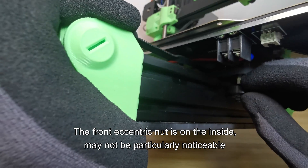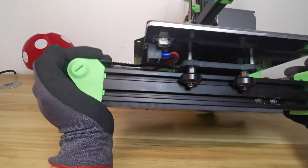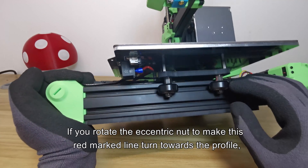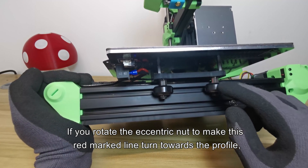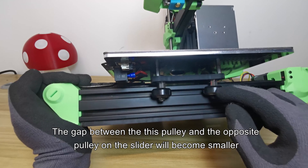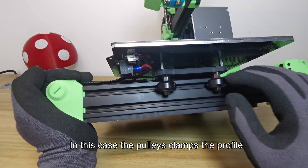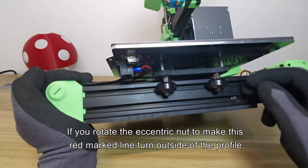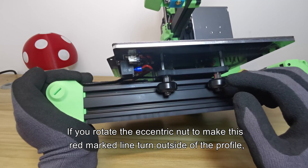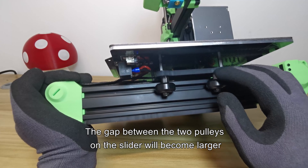The front eccentric nut is on the inside and may not be particularly noticeable. If you rotate the eccentric nut to make the red marking line turn towards the profile, the gap between this pulley and the opposite pulley on the slider will become smaller — the pulleys clamp the profile. If you rotate the eccentric nut to make the red marking line turn to the outside of the profile, the gap between the two pulleys on the slider will become larger.